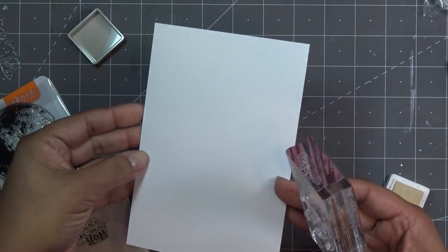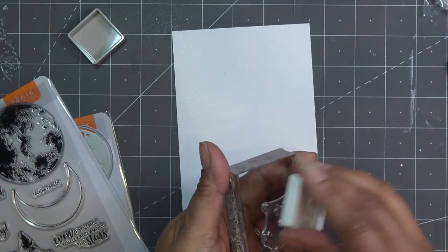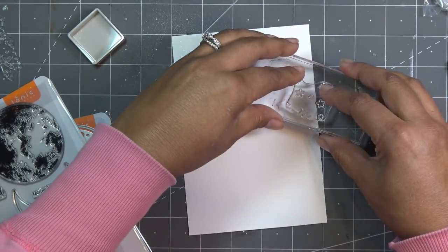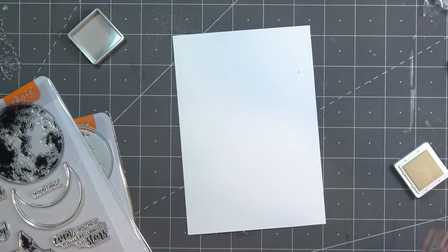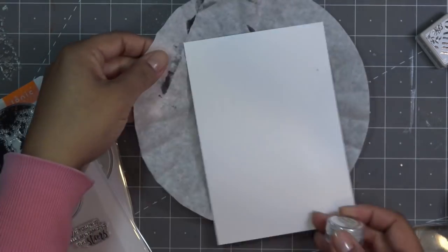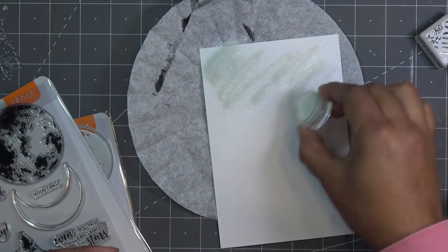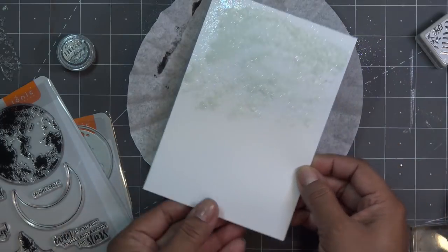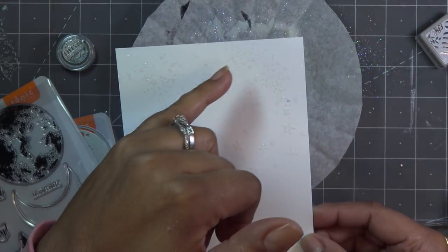You can pretty much see where you're putting the dots and things, so I'm going to put the stars here, turn it and put some more, off to the side, and a few more down here. Now I'm going to take this embossing powder in Shimmering Pearl - it's adorable - and put it on here, then heat emboss it, and over the top of that we're going to add some color with inks.